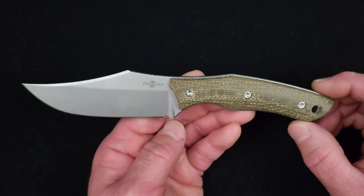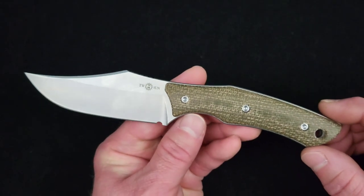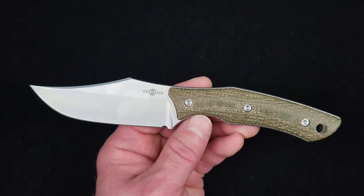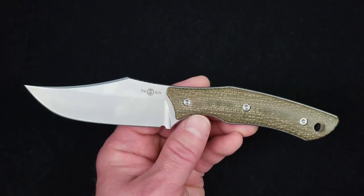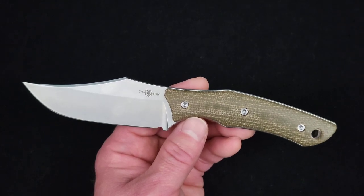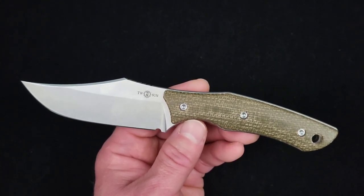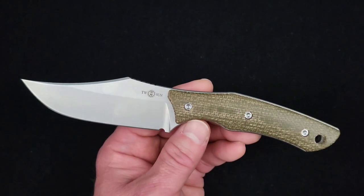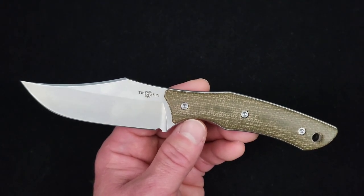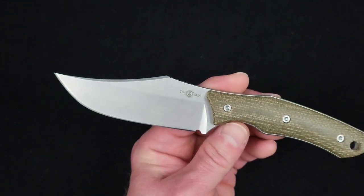I've not seen anything bad about this knife so far, except maybe I wanted the jimping to be a little coarser — but that's subjective, it's still functional. I don't really have anything negative to say. For the price — $63 — I think we're pretty much spot on. Maybe if it were $5 or $10 cheaper I would call it a smoking deal, but at $63 in 14C28N micarta, the fit and finish is just fantastic.